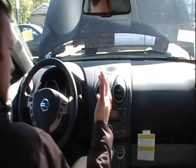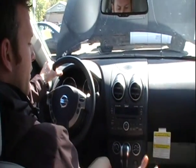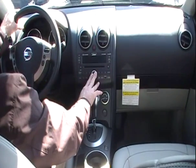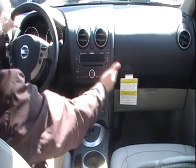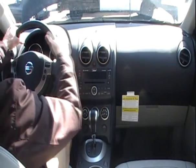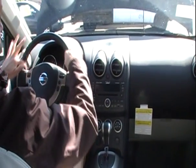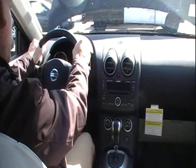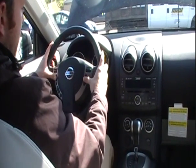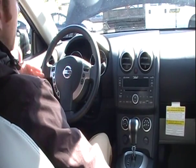In the 2010 Rogue, notice the seating position — I'm able to grab and touch anything without leaning forward. Putting it down into drive, pressing the Bose audio system, adjusting audio controls — very easy to reach without moving yourself forward. Even placing your hands on the steering wheel, you'll notice there's an indentation for a better fit and feel. All audio controls and cruise control are mounted right on the steering wheel, along with the Bluetooth hands-free phone system.